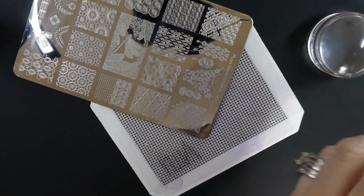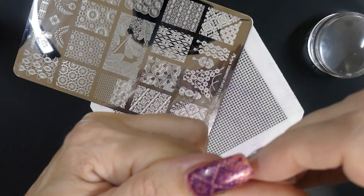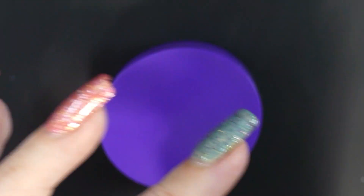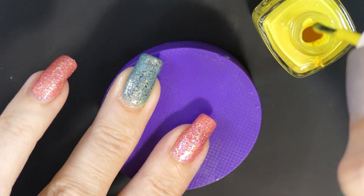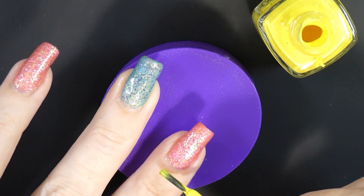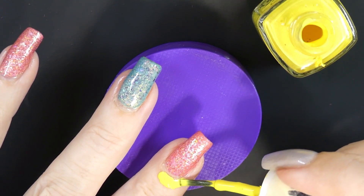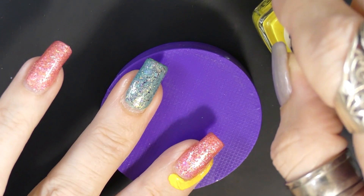To get off the excess stamping polish on my skin, I just use some tape and it works really really well. But because I saw that made a little bit of mess, I'm going to put on the liquid latex. I got this from Amazon — I'll just put it on here to show you a little bit and then come back.